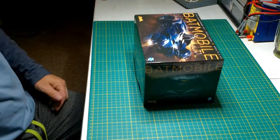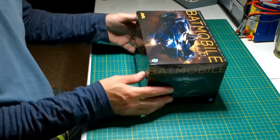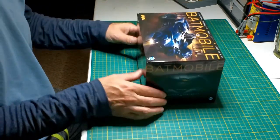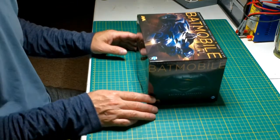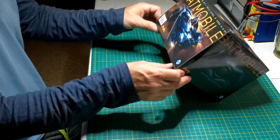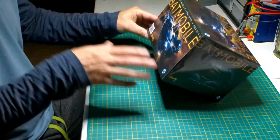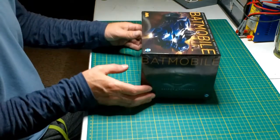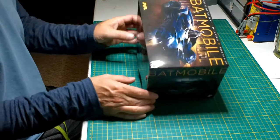Here we have it — the Batmobile from the Batman versus Superman movie. This is really cool; I saw the big version of this at Wonderfest and it's cool as heck. It has a really sharp, falling-off-of-the-Tumbler kind of vibe — that stealthy look to it. This is another kit by Mobius Models so it's going to be really nice.